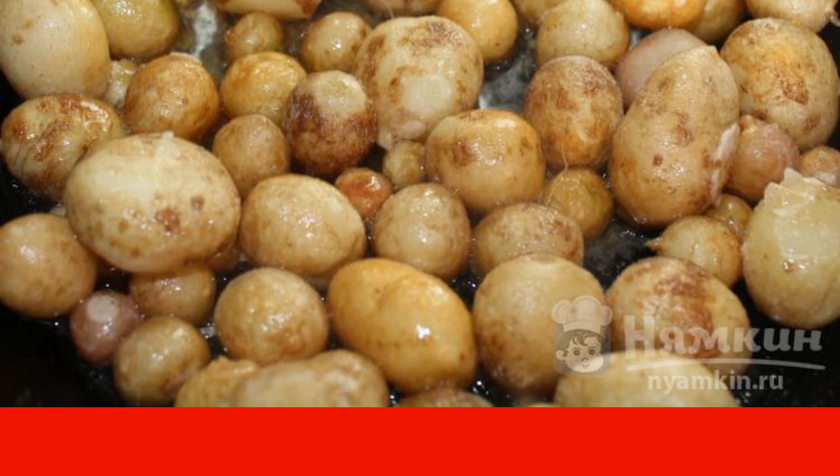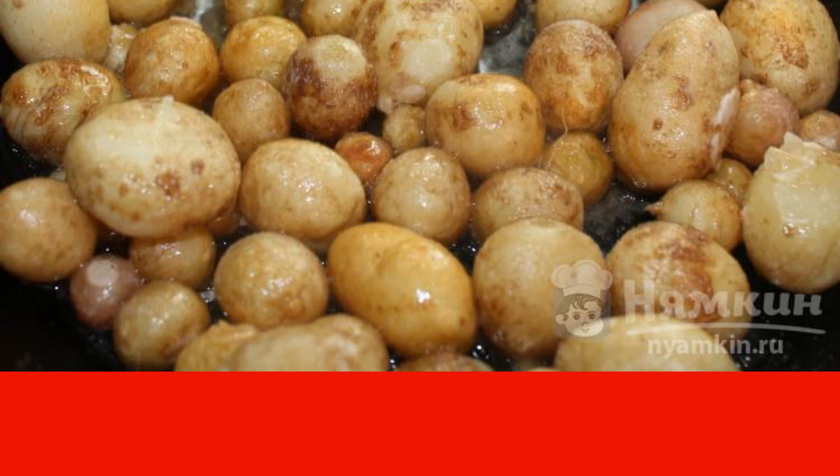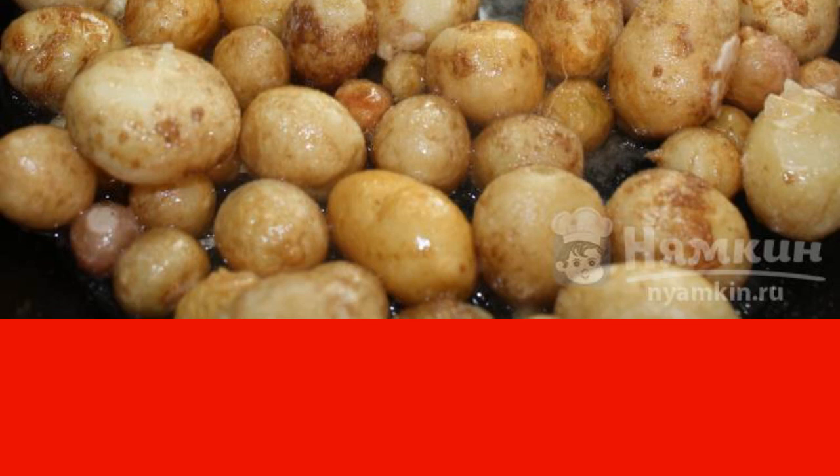The potatoes should be fried on all sides until golden.